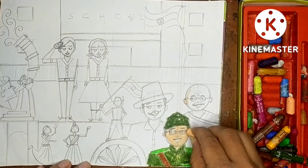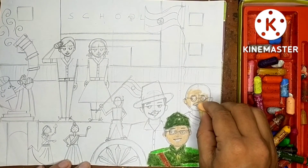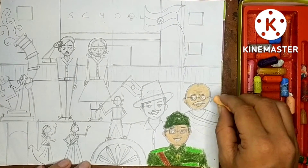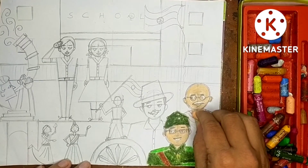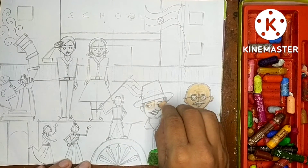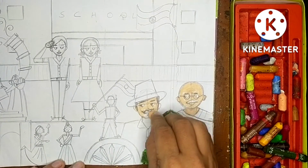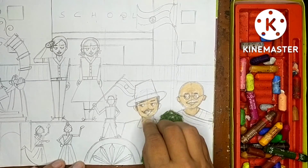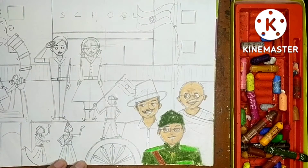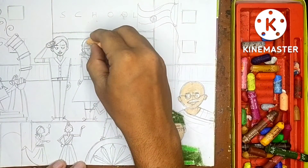Just around the eyes you have to color but don't color inside. Don't color the mustache because Gandhi ji is an old man - old man's mustache will be white color. Leave the mustache white, leave the inside of the mouth white, and leave the inside of the eyes white. The same skin/peach color I'm using for Gandhi ji and Bhagat Singh also.